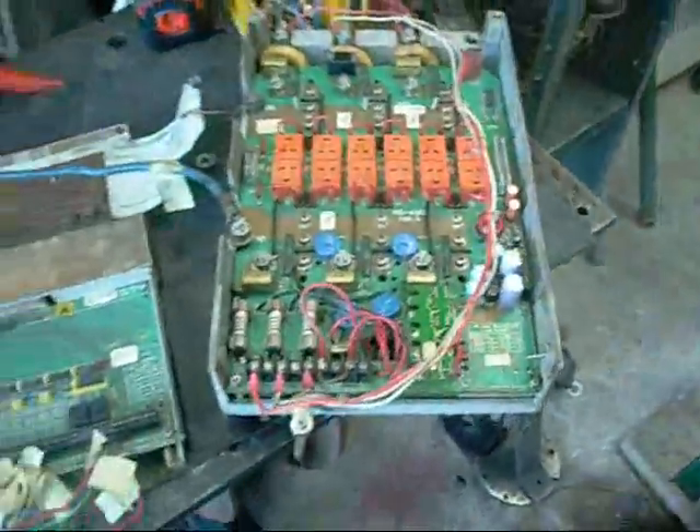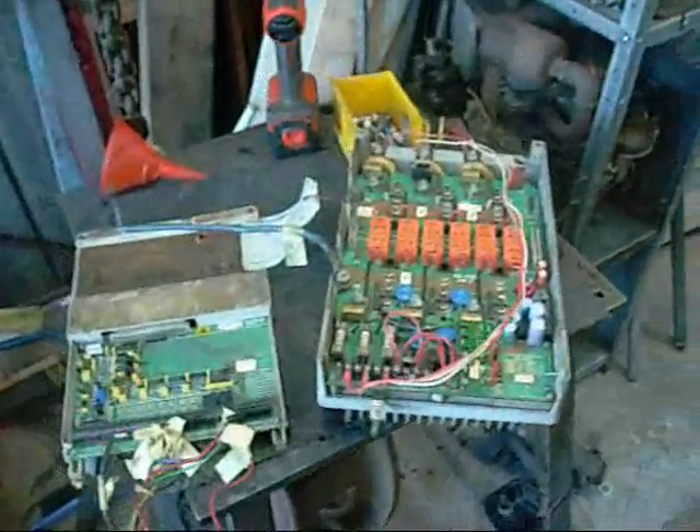You can't make out the build date — the oil erased everything. Oh well, thanks for watching. Any info is appreciated.